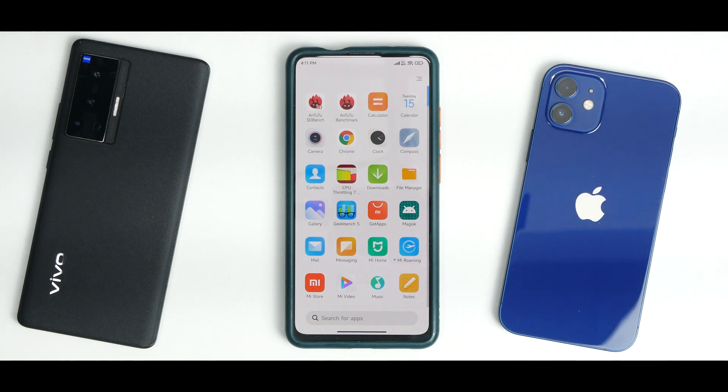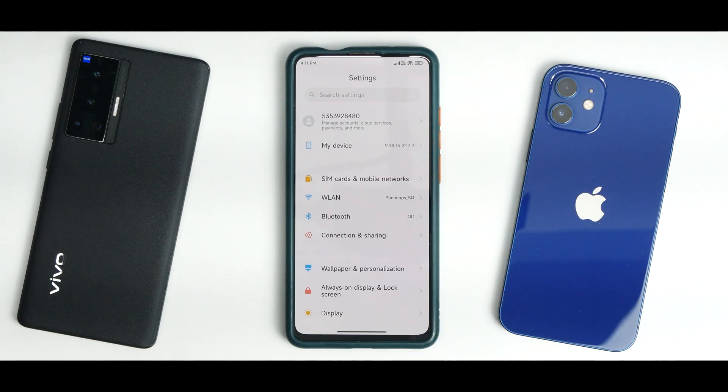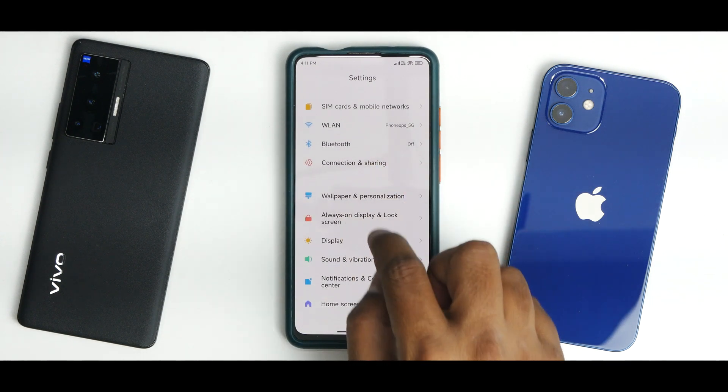It does come with a lot of Chinese bloatware, so you'll have to manually uninstall those applications one by one. Let's go to Settings and check if any MIUI 13-specific features are present.